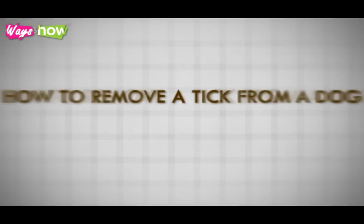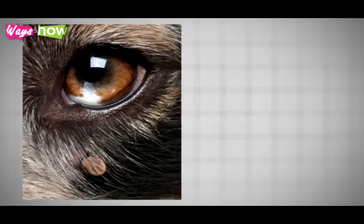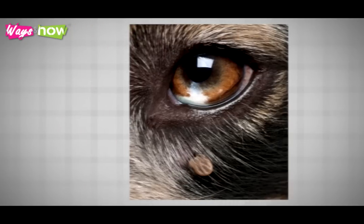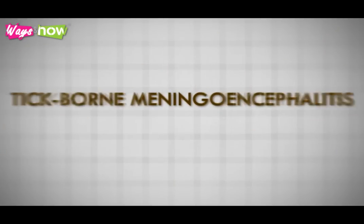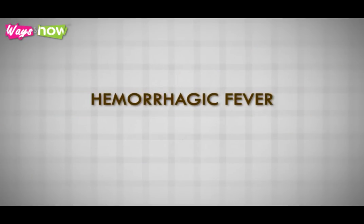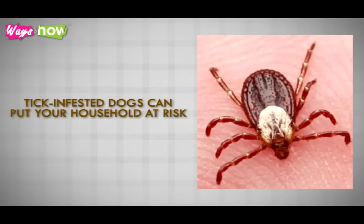Unless you know how to remove a tick from a dog, you could end up harming your pet instead of helping him. Aside from usurping the host's nutrients by stealing its blood, ticks are notorious for carrying potentially fatal diseases such as Lyme's disease, Rocky Mountain spotted fever, tick-borne meningoencephalitis, as well as a variety of hemorrhagic fever. And because humans are also mammals, tick-infested dogs can put your household at risk.